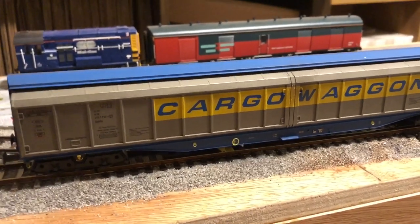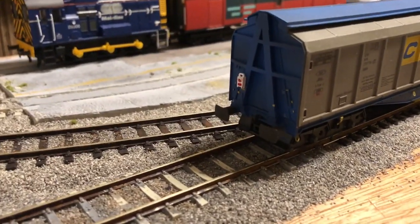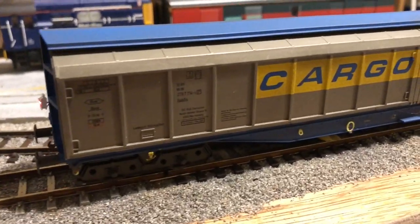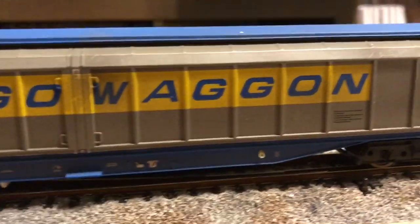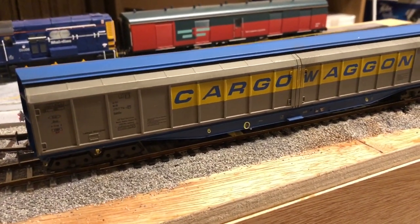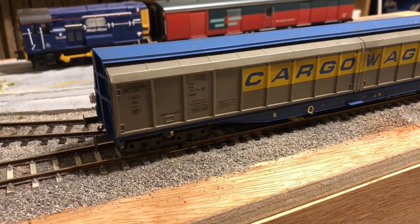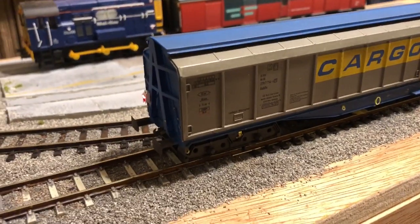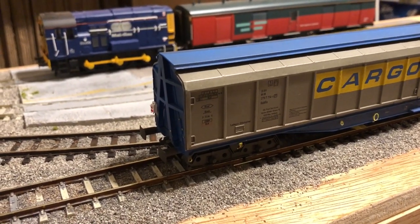Next up is the cargo wagon from Heljan. I'll keep this fairly brief because I did a whole video on it including the installation of an end-of-train light. It's a really nice wagon — a little more flimsy than I thought it would be, but the levels of detail are really nice and it's a very imposing wagon. Hopefully I can get a couple more at some point. In the period I model, these often ran with steel carriers and similar wagons, so I can probably build a nice little train out of what I already have.